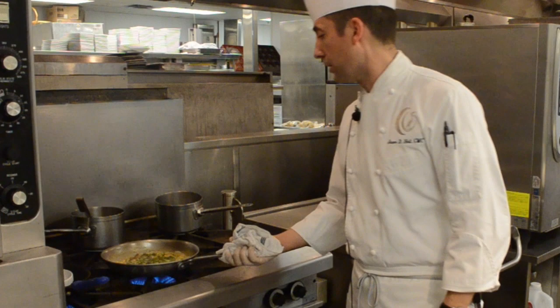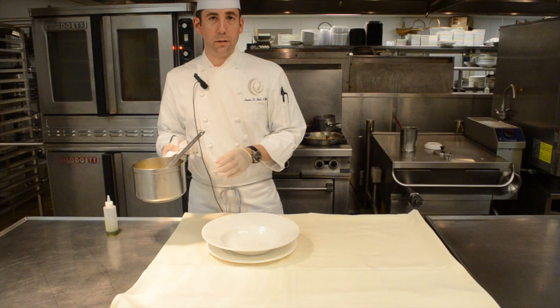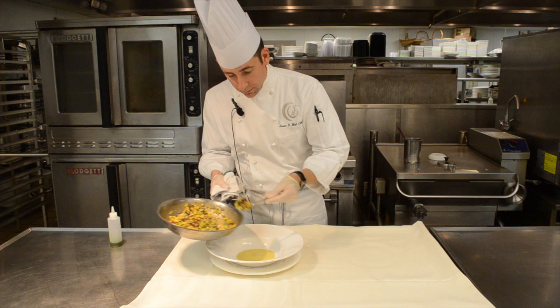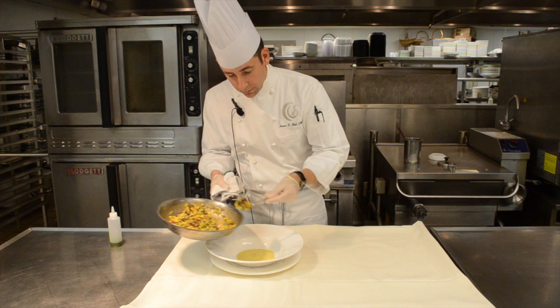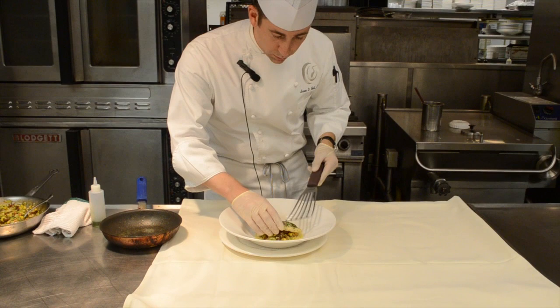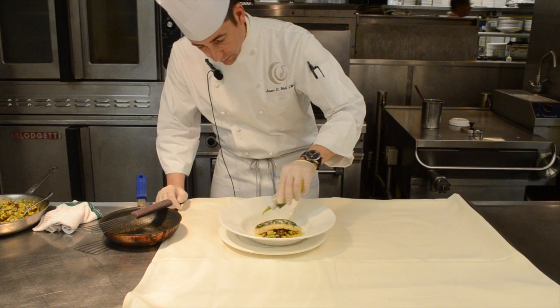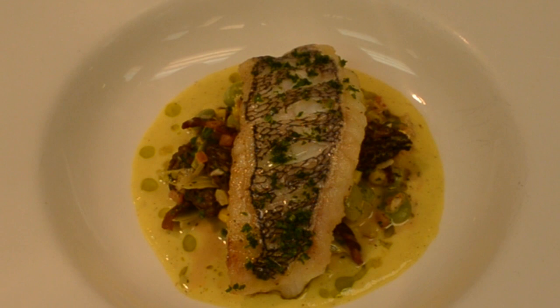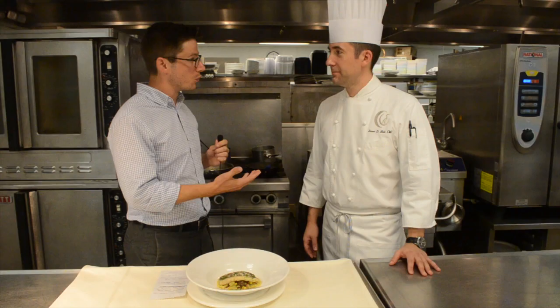We also made a corn sauce using the corn stock and harvested corn kernels — a nice light purée that will be our base. We spread that on the bottom of the dish, then add the succotash with morel mushrooms, leeks, bacon, and roasted Zellwood corn in the middle. Last but not least, our local black bass caught off the coast of Daytona goes on top with the skin nice and crispy. We finish with a herb oil made with tarragon, thyme, parsley, and extra virgin olive oil. There you have black bass with local succotash and morel mushrooms.